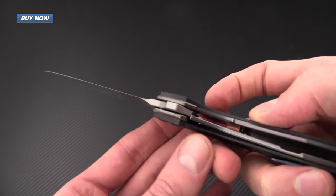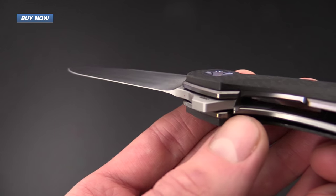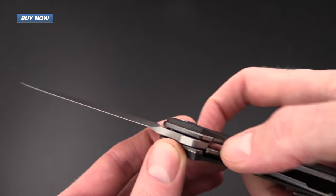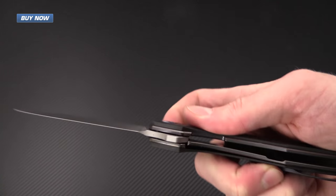This knife is a full titanium liner lock, but as you can see it does have a hardened steel lock face insert, and that keeps the lock-up and disengagement of the lock very smooth.